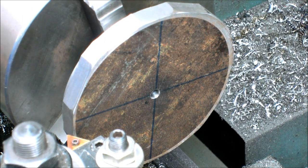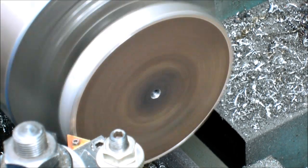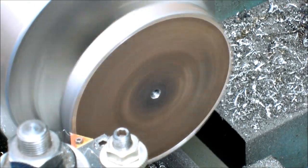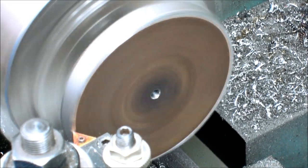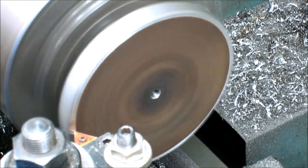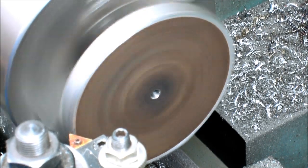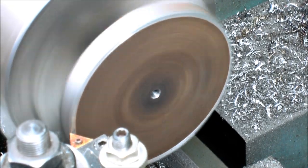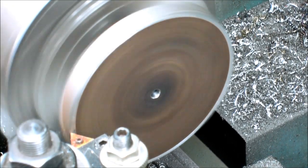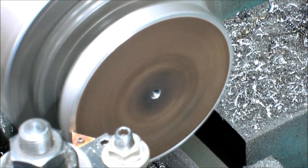All right, we'll do the face cut here. It's probably going to be long and boring so I may cut it until it gets to the end. I picked the depth I like. It's not a heavy cut, but it's a fairly complete cut, so now I'll engage the power cross-feed there. I can actually step back from it a little bit. There's no reason it should pop out of there, but I can make sure I'm out of the line of fire.